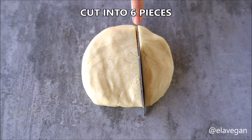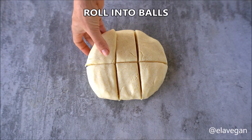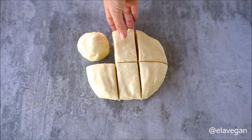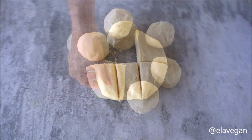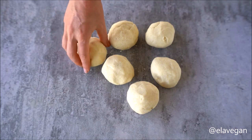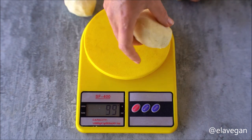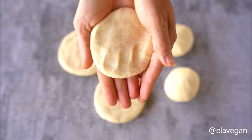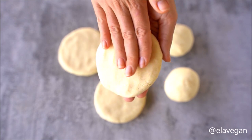Divide the arepa dough into six portions and roll each into a ball — I weighed mine and they were about 110 grams per ball. If the dough is too dry and cracking a lot when shaping, add a little more water; if it's too wet, just add a little more flour. After rolling into balls, flatten each into a disc, and if any small cracks appear, use wet fingers to gently pat them until smooth.